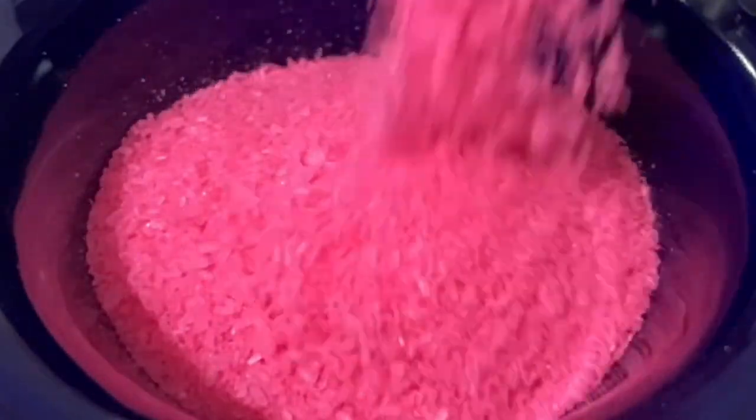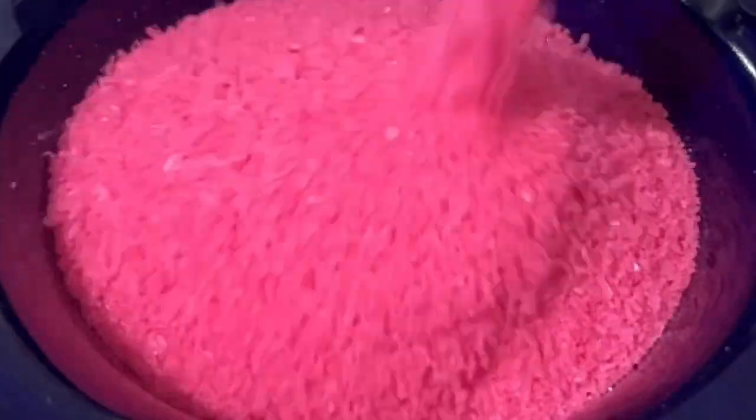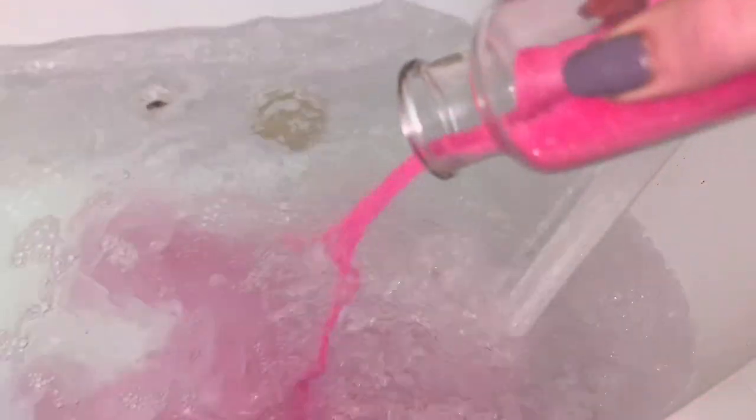Today I'm going to show you how to make heavily scented bath salts that will remain clump free. I guarantee you, you will have all the ingredients to make this today. Please read the description for important notes, updates, and the full recipe.